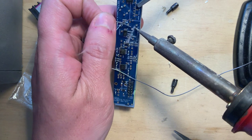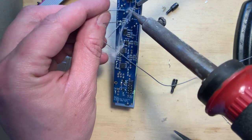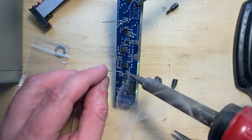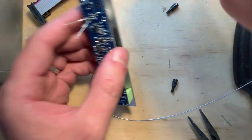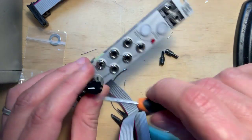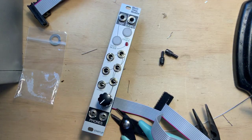A good idea I didn't use was to use masking tape to hold the LED flush to the panel — mine ended up a bit off. Once everything is soldered on, fasten the knob, check the power header for shorts, and plug it in to test. There's no calibration required.